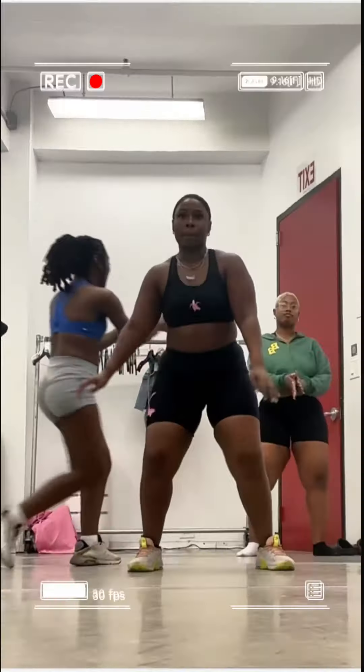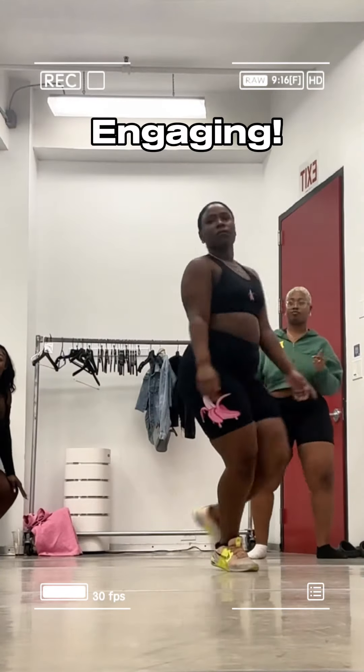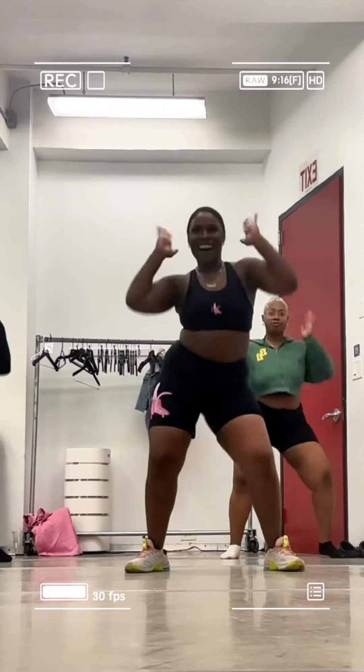Overall, Tavi's dance class is really fun. She does a great job with being engaging, very fun, and most importantly you will break out in a sweat. This is an amazing workout.